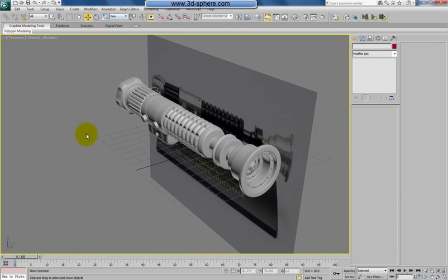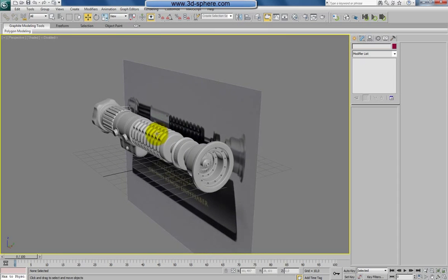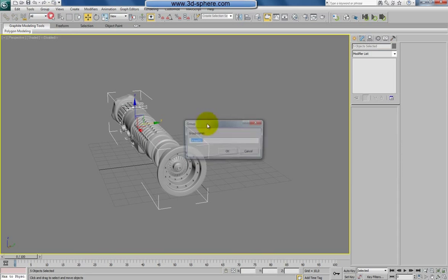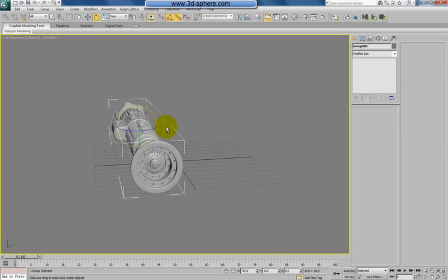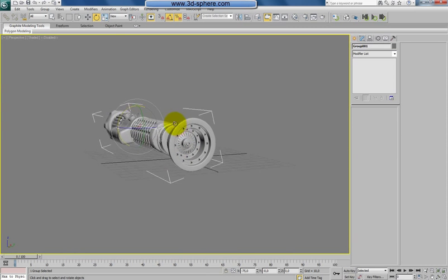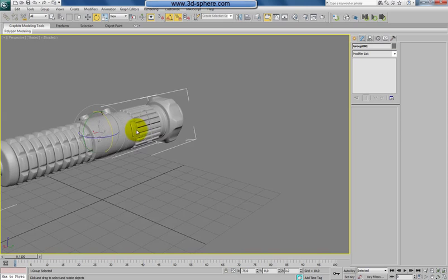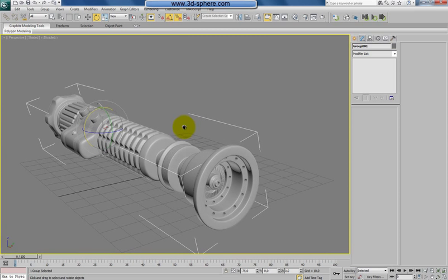Now it's better — we have all the details which I saw and which we could model. In the next part we will do the materials and the nice render. I think I will do the render from a point like this — we can hide this, group the selection, prepare something now. I will rotate this by 90 degrees — like this. I think I will do the render from something like this view, and probably also from the other side. Thanks for watching so far, I hope you liked it, and I'll see you in the next part where we finish this model. Bye bye!